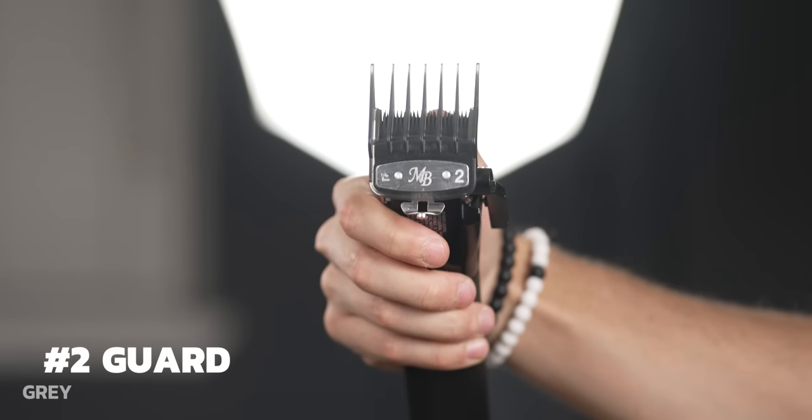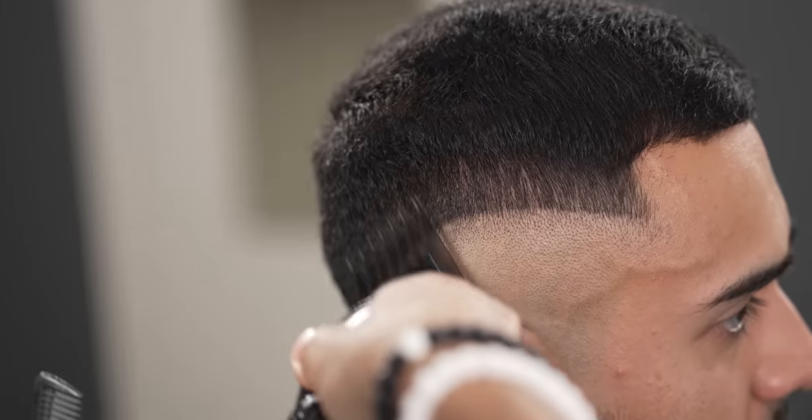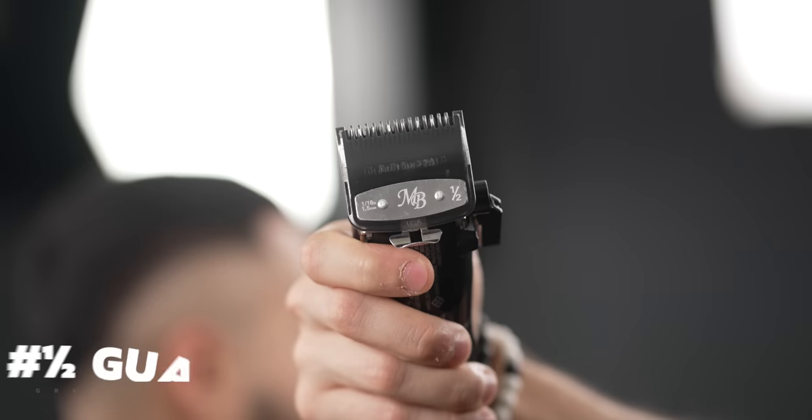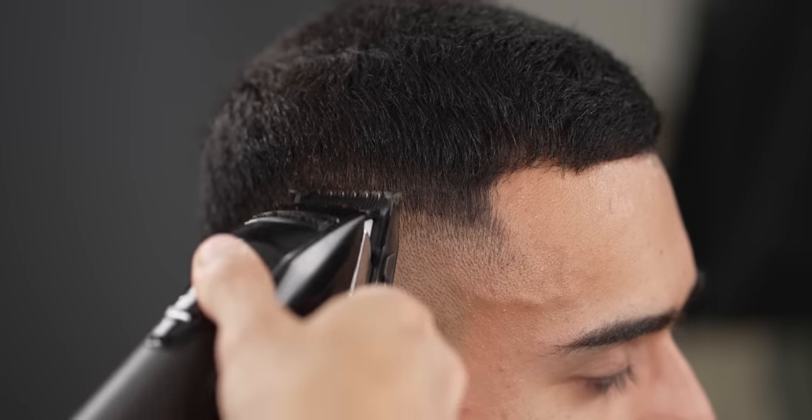With your number 2, go up above just a tad, giving it a flick-out motion. Using the half guard halfway open, create a half-inch guideline — again, only on the side part of the blend.